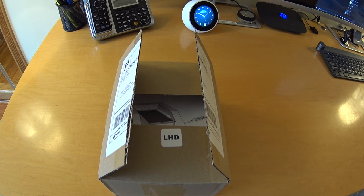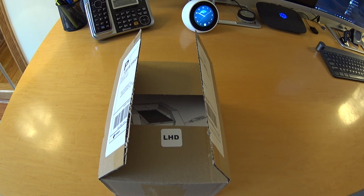Hey guys, today we're going to do a video on a new item called the D-Docs, and what it's for is a docking system for your mobile phone so that you can just slide it into the car and not have to deal with cables or anything like that.